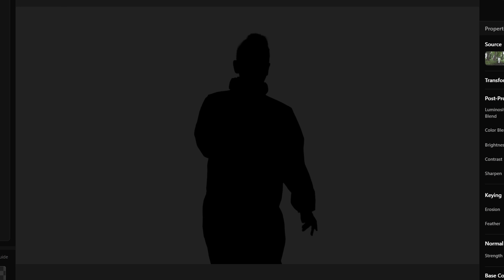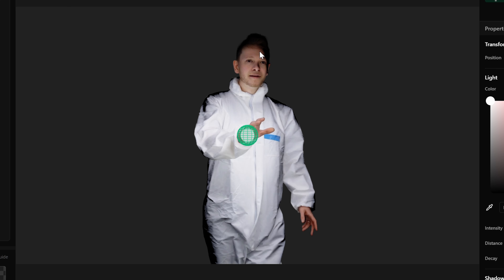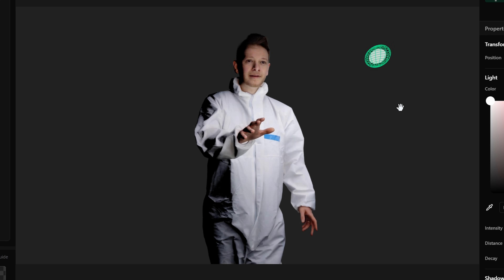And now we can actually relight that footage if we want to. So here's the footage — it appears black right now, but I'm going to add a point light right here. And now we can relight that piece of footage. The relighting side of Beeble is hands down the most interesting part of Beeble.